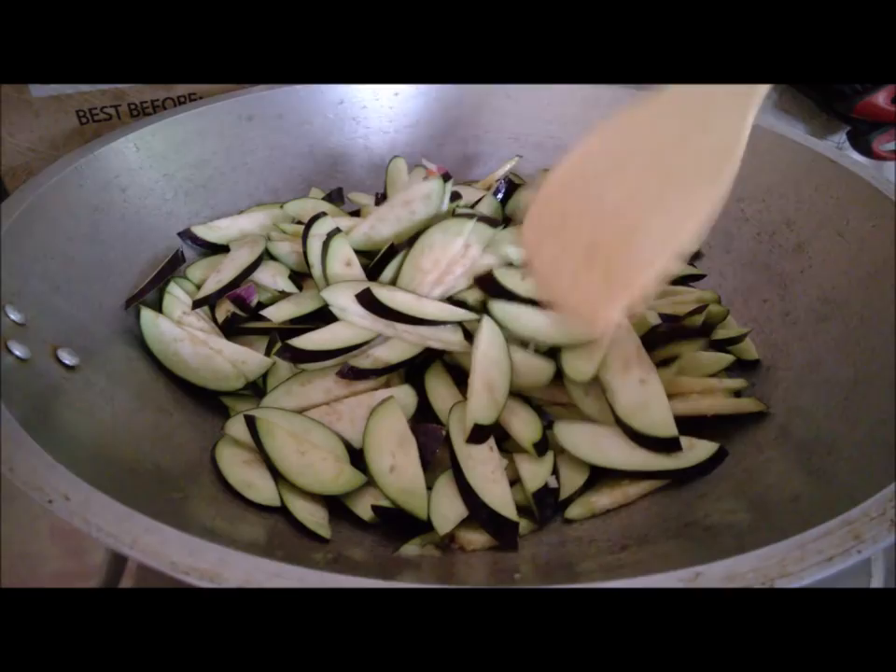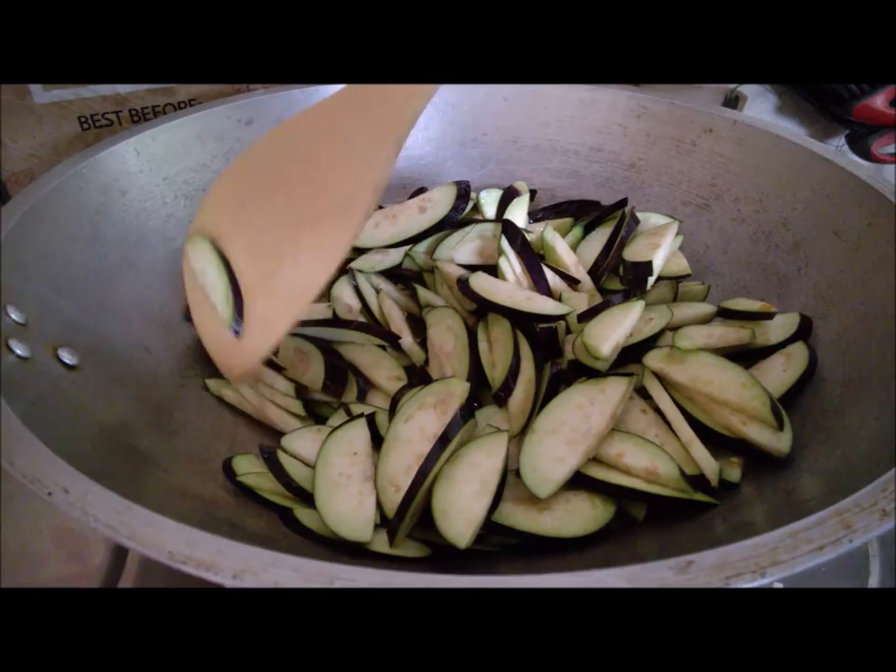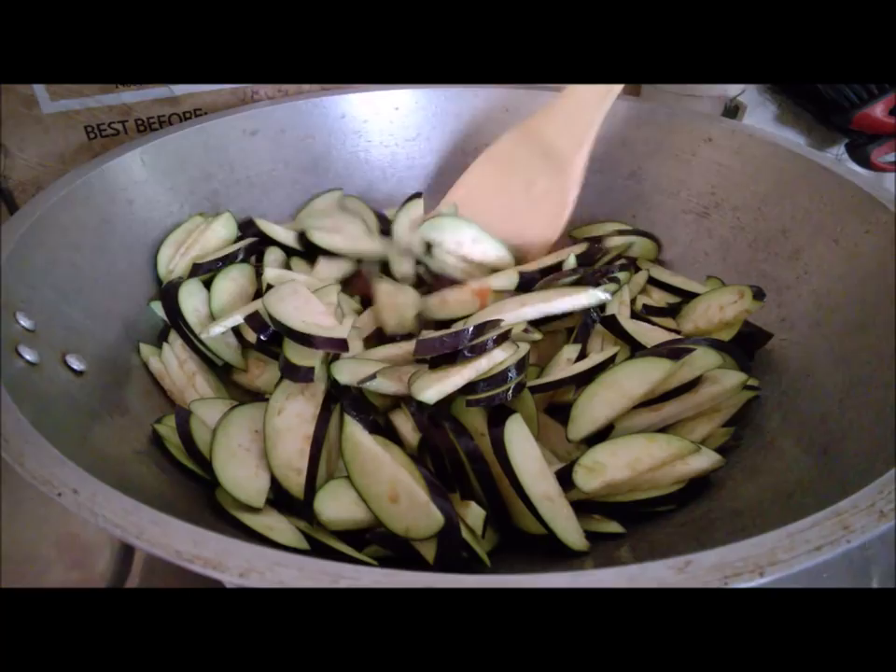This adobong talong only costs about 50 pesos all in — that's like one dollar — and four to five people can eat from this dish. It's really delicious! Let's cover that.